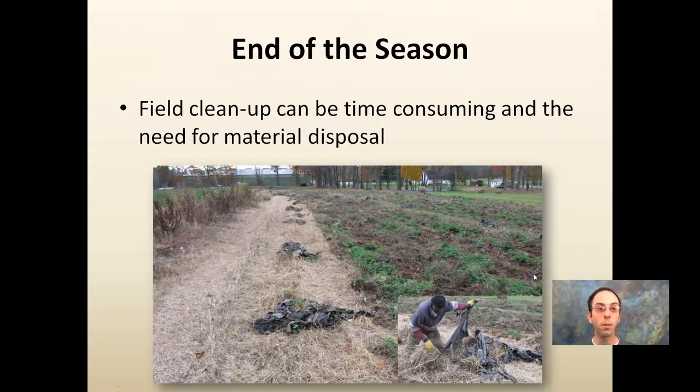With any plastic — whether it's silver, brown, black, red, or any other color they offer — field cleanup is important. That's time consuming, and you have to find a way to dispose of that material.